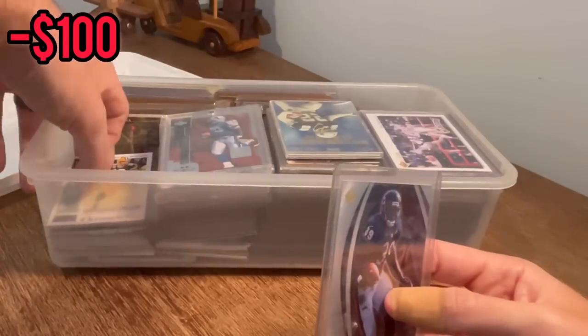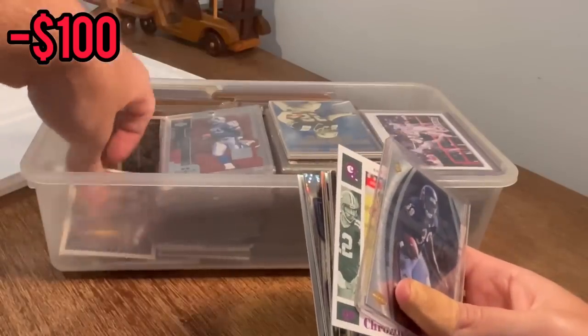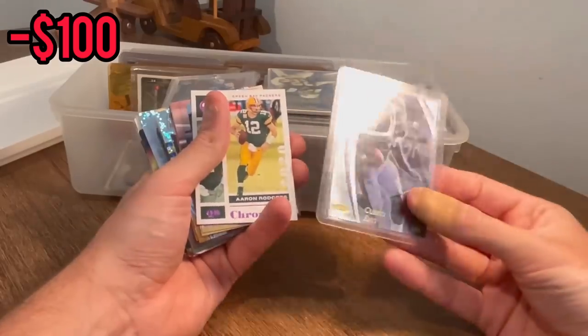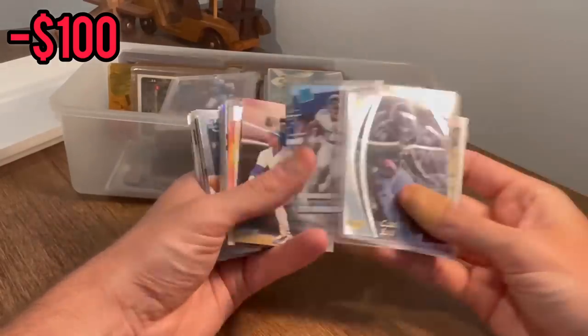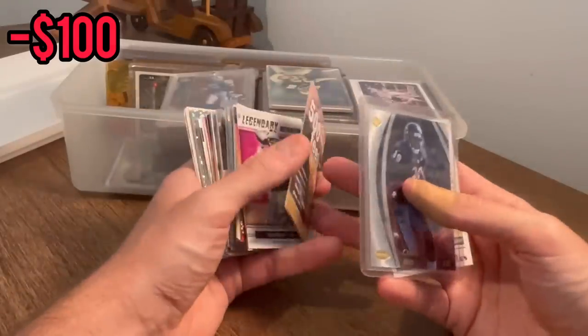This one was a little more than I've spent recently on boxes, so hopefully we can get our value out of this box. Another Curtis Ennis numbered to 5,000 — nice. Aaron Rodgers pink Chronicles, Garrett and Evans Clearly Rated rookie — he's a nice player for the Tennessee Titans. We'll go ahead and do that as the next easter egg, good luck.